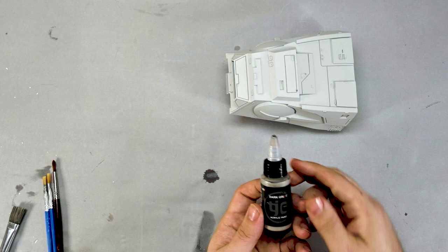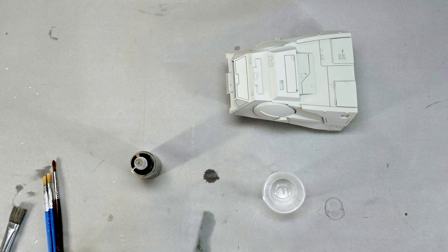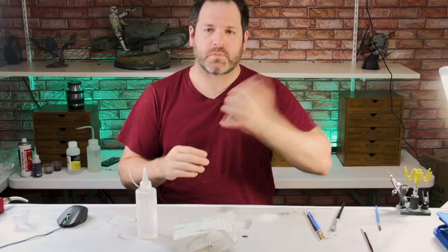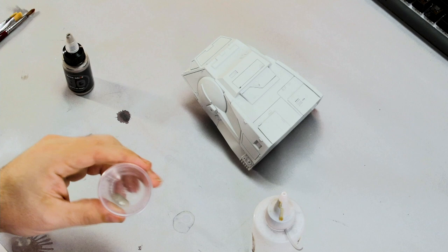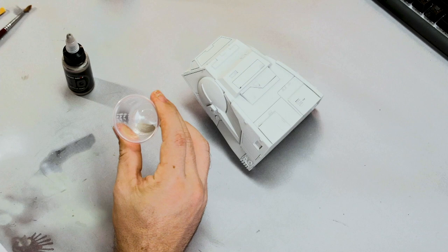We were using dark grime, so we'll continue that process — dark grime begins the painting. We've got our little mixing container and our mixture of thinner and fluid. We're trying to stain the surface, so we don't need very much paint — just a small amount with quite a bit of thinner. We'll take a throwaway brush and mix that all together.